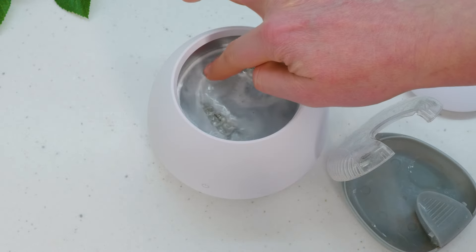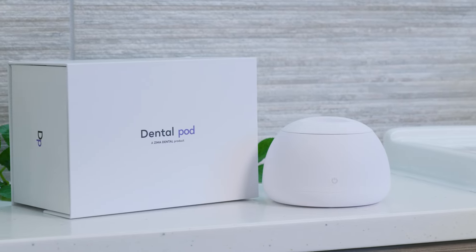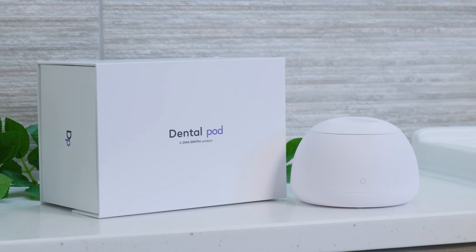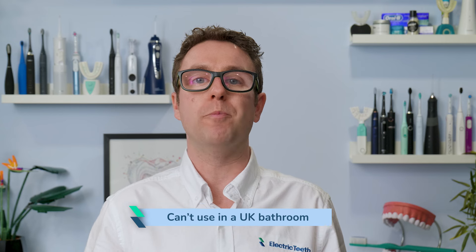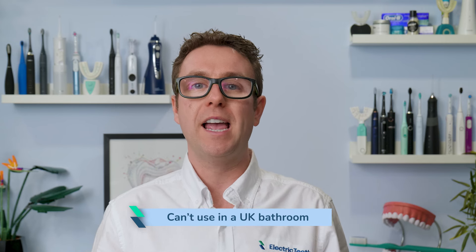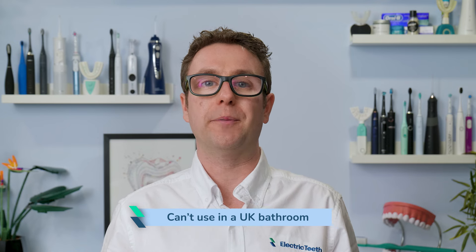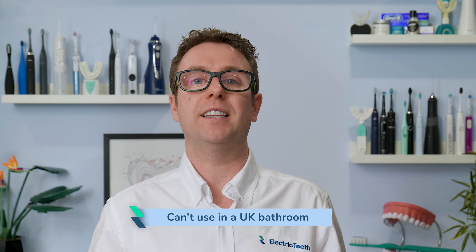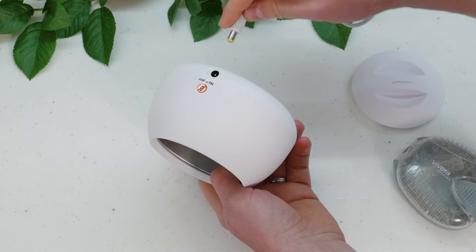Ultrasonic cleaning is commonly used in dentistry — it is a proven approach. So why isn't it working here? I like the design of the pod and I like the concept, but having used it for a few weeks, I can't say it was definitely worth the investment. For those in the UK, it is also a little annoying that you can't actually use this in your bathroom, because it is powered by a removable 3-pin UK plug. In a bathroom, the only power socket you might have is a 2-pin shaver socket, and there is no way of connecting this to it. If you are in the USA, this isn't an issue — the power adapter supplied is different.